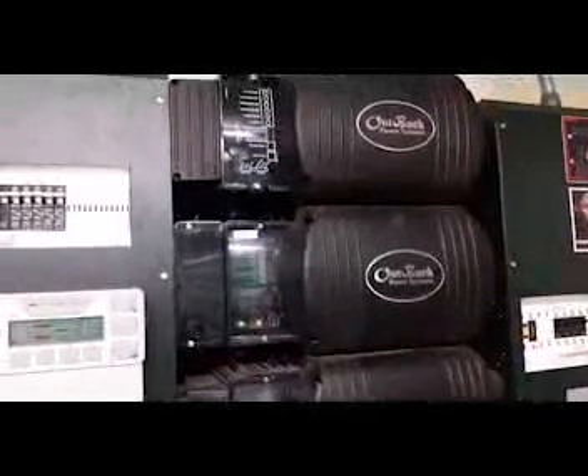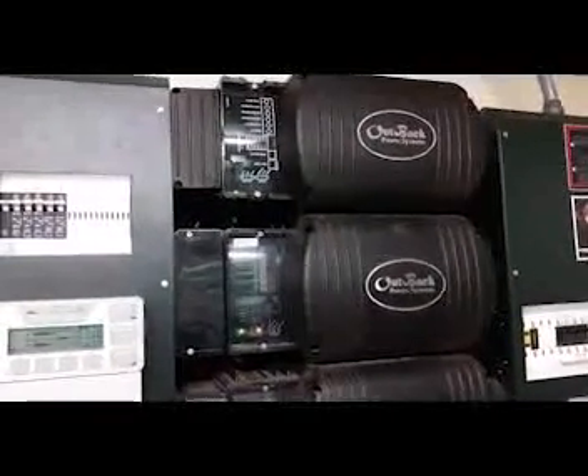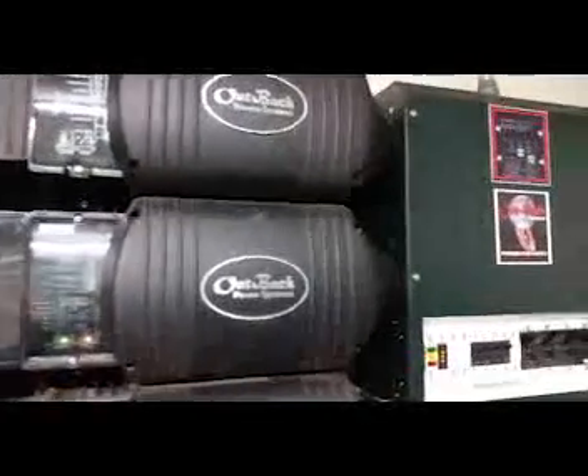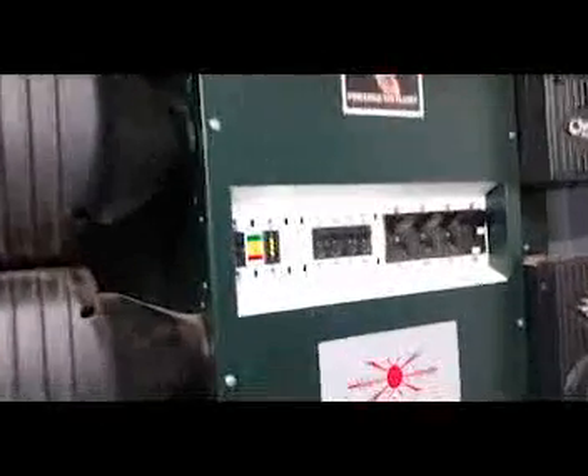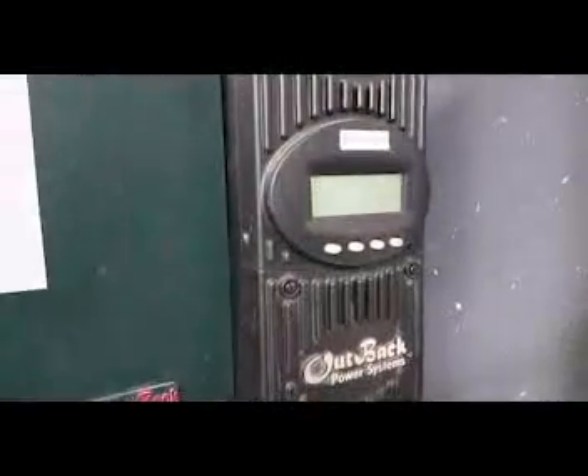We really needed more inverter capacity for the last battery bank we had, so we've got a little extra here and it's definitely not a bad thing to have. Over here you can see we've got the new FlexNet all installed for the battery status. It's basically a state of charge meter that tells how full the system is — how full the batteries are and what the state of charge is.